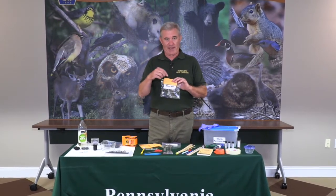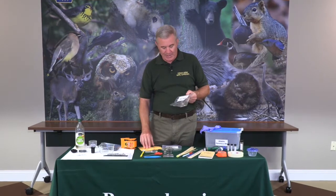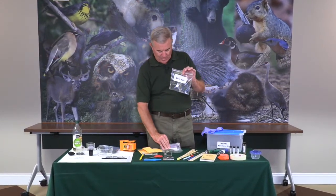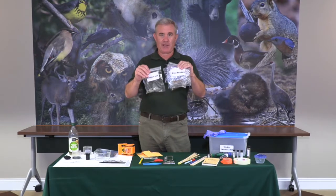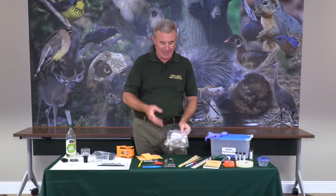If it's wet, it'll dry inside the envelope, and the evidence will still be preserved. You can write on the outside exactly what's inside. I use some labels here — I've got deer hair in this one, pine cones, pine needles, and a shotgun wad. Those are just some examples of things you might want to collect and store.